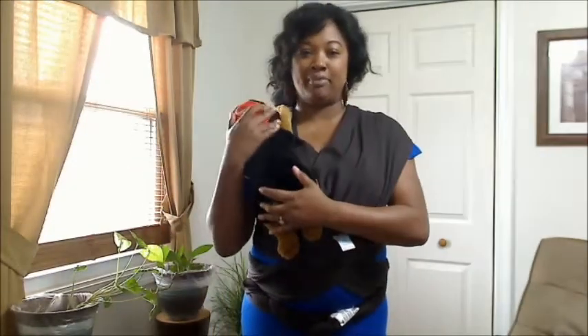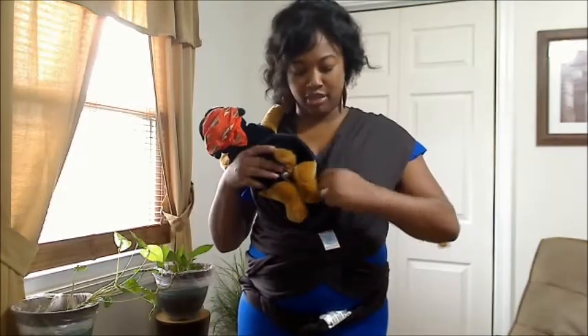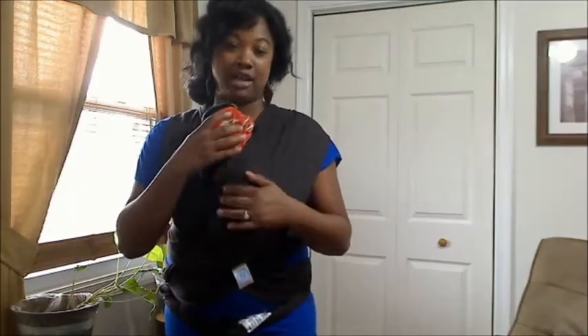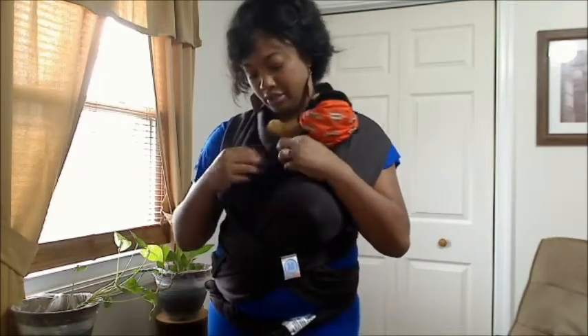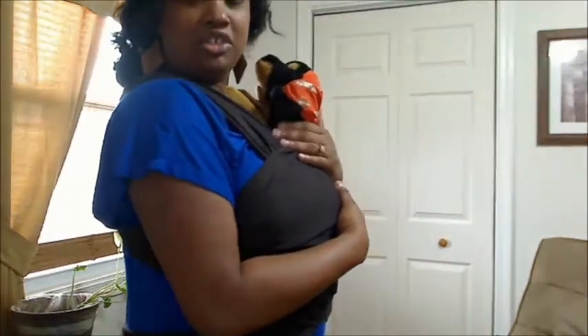Hold your baby on the opposite shoulder from where you plan to place them. Most likely your newborn will be in a fetal position. There's a pocket formed on the opposite side. Slide your baby into that pocket, making sure you cover their back, their shoulders, but ensuring their head is out comfortably and they're not suffocating. Then slide the other piece over as well, and pull the logo piece up over the baby.